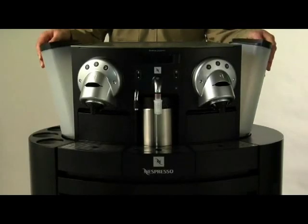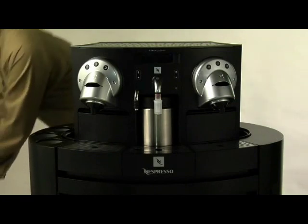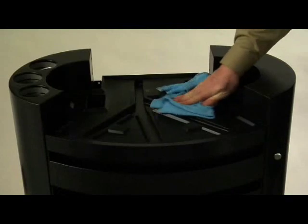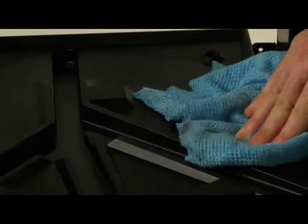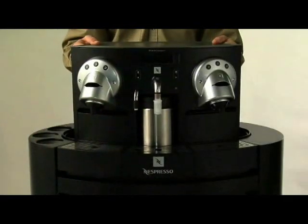To clean the tray under the Gemini machine, remove the two water tanks, gently lift the machine off the base and wipe the tray clean with a damp towel. Dry it off and replace the machine. It's that simple.